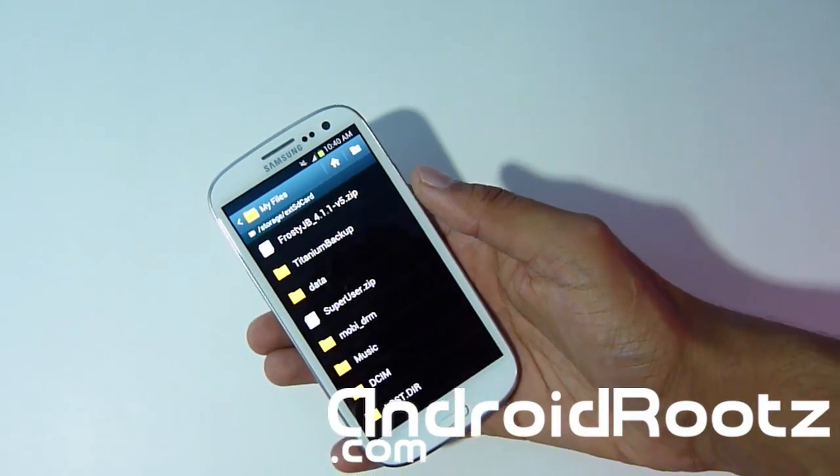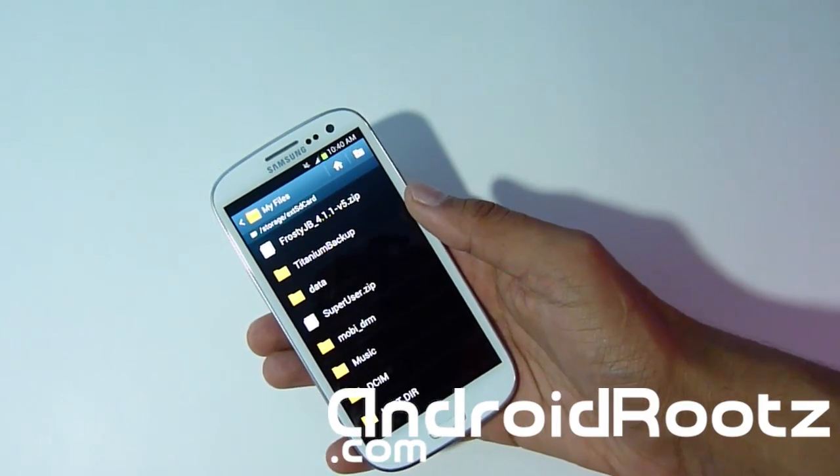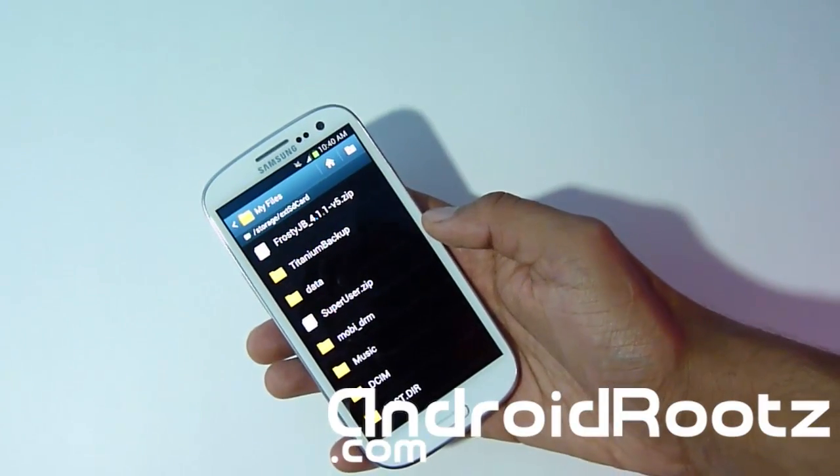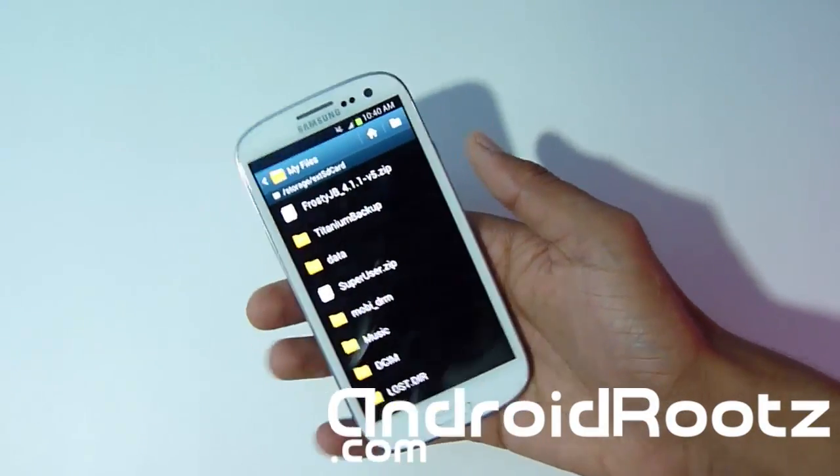You must already have ClockworkMod Recovery installed. If you don't, you can check out the video right there on how to do it for Mac and for Windows for your Galaxy S3. Once you've got it all set up, we're going to enter ClockworkMod Recovery mode.